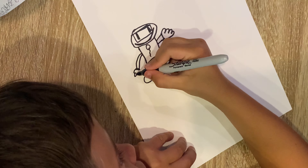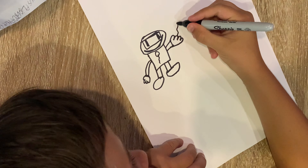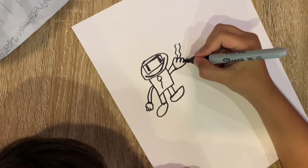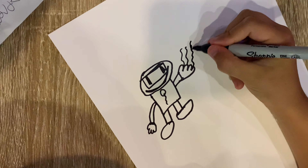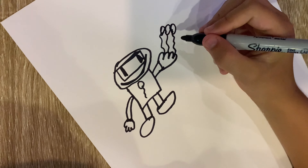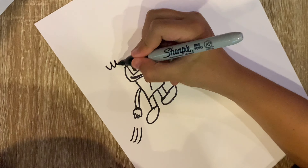One, two, three, four. Next, I'm going to do some more lines between the fingers. Try to make it three. If you draw three fingers, you can always just do two. Next, draw some action lines and draw some clouds.